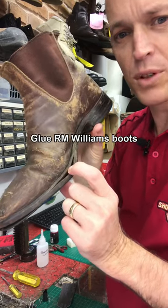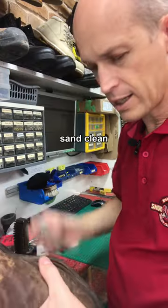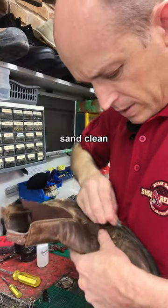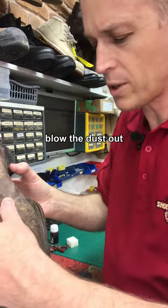Here's how to glue up your RM Williams boots to get a bit more life out of them before you get them resoled properly. Get a bit of sandpaper, sand in there, clean it out as best you can, and blow the dust out.